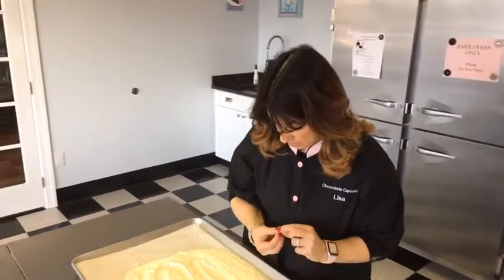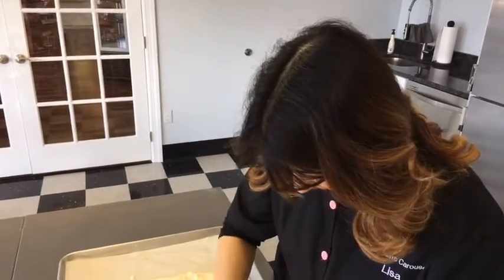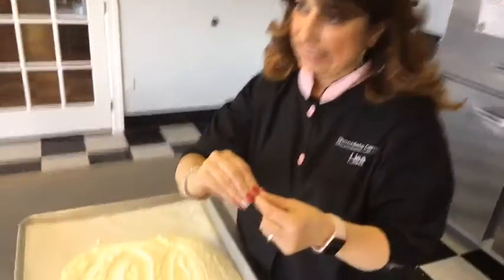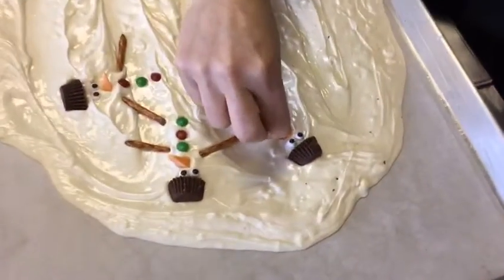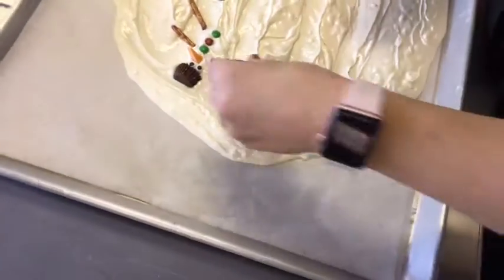I mean, who doesn't love a snowman? I like to think I'm fairly sane. And if my kids are watching, you don't need to write some snide comment — we get it.